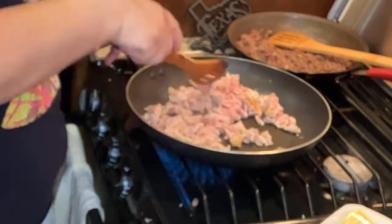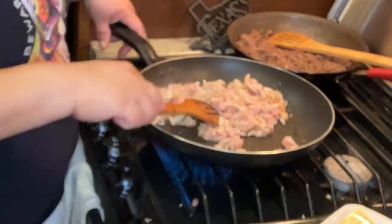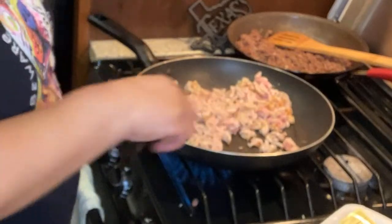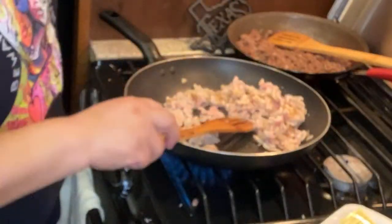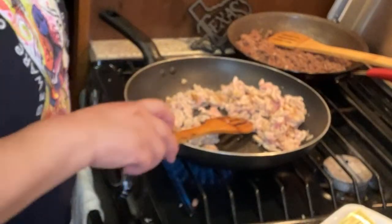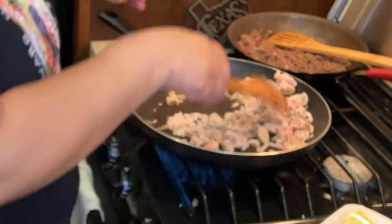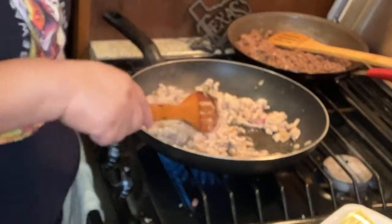Last night's appetizers - we did southwestern egg rolls with avocado ranch, then we did stuffed mushroom tops, and then we also did chicken flautas. The reason we're doing this is we were planning it Monday or Tuesday and then realized Sunday is the Super Bowl. We had it all set up but then we lost track and started making picadillo and patty melts instead.